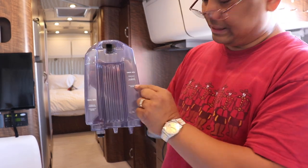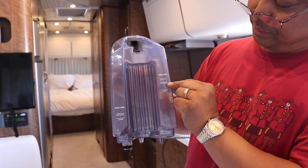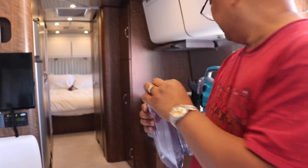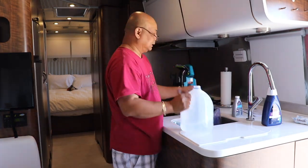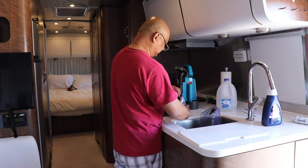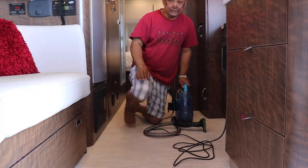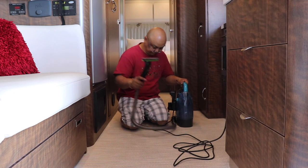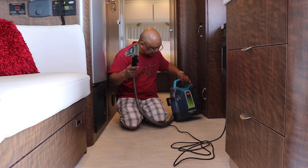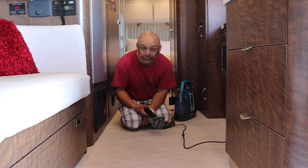Okay, there are fill lines. You fill the water up to here and then I guess we add the formula up to there. Okay, here we go.